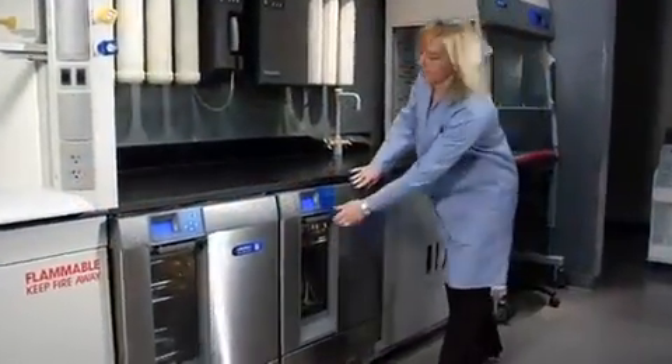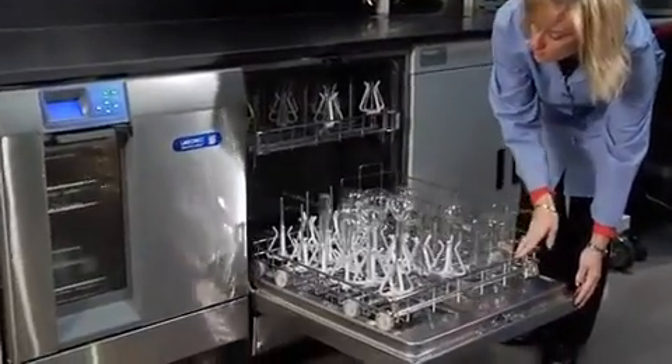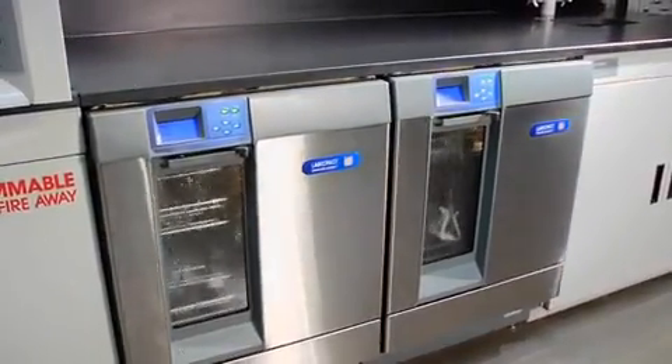LabConco glassware washers provide a safe, economical, and time-saving alternative to hand washing. By doing just two loads a day, you'll see the payback period in just two years.